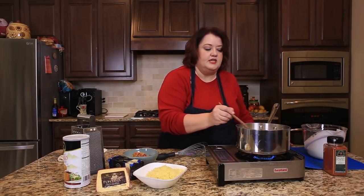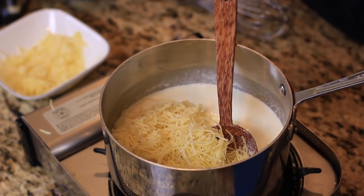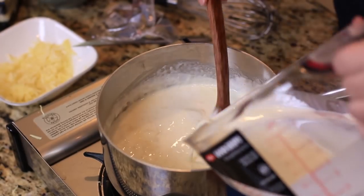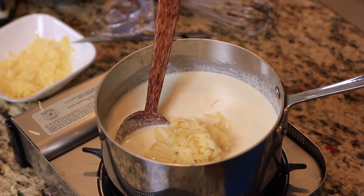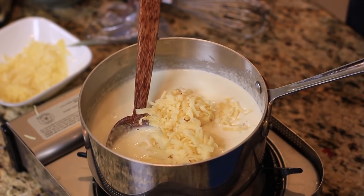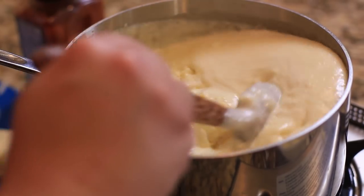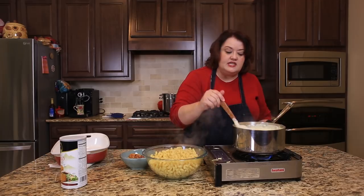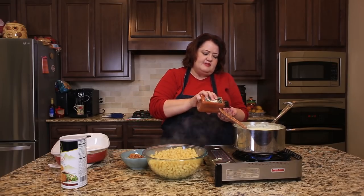I'm also going to go ahead and add in my cheeses at this time. I'm going to start out by adding the Gruyere. As the sauce continues to thicken, I'll add in the remaining cheeses, just blending them together with each addition. We've got all four cheeses mixed in — the Fontina, the Parmesan, the Gruyere, and the white cheddar. This is an incredibly cheesy sauce. I'm not going to really add any salt because the cheese seems to already have a good salt flavor.